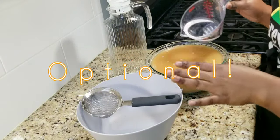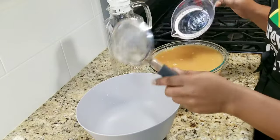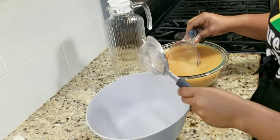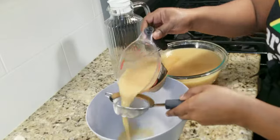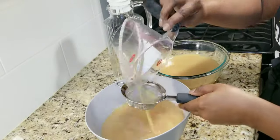This part is completely optional, but I'm going to use my smaller strainer and run it through again really fast so I can get a nice smooth consistency. Optional — you don't have to do this.